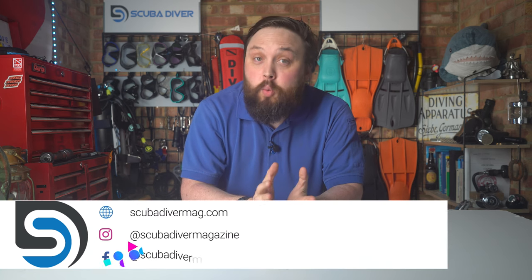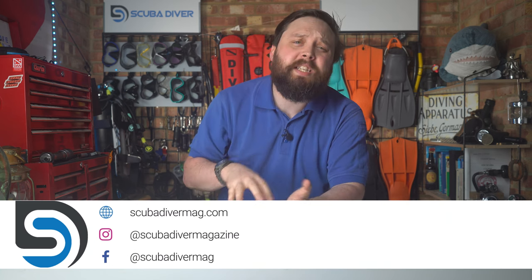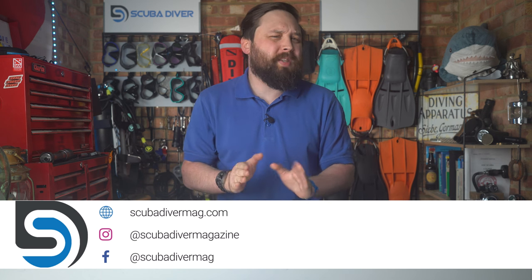Hi all of you awesome scuba divers out there, welcome to Scuba Diver Magazine. I'm here today a little bit for your opinion on a new piece of dive equipment, because I'm a bit unsure on it.